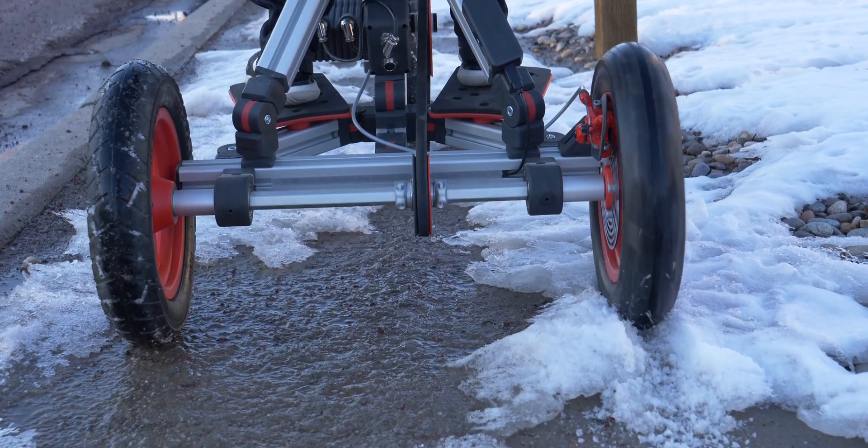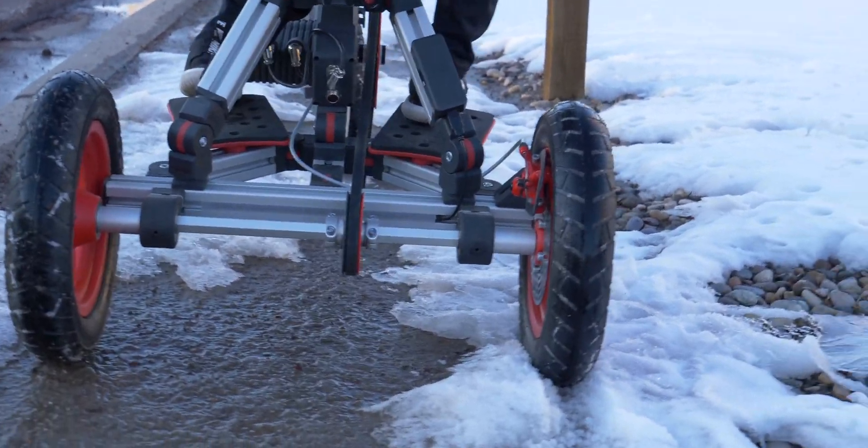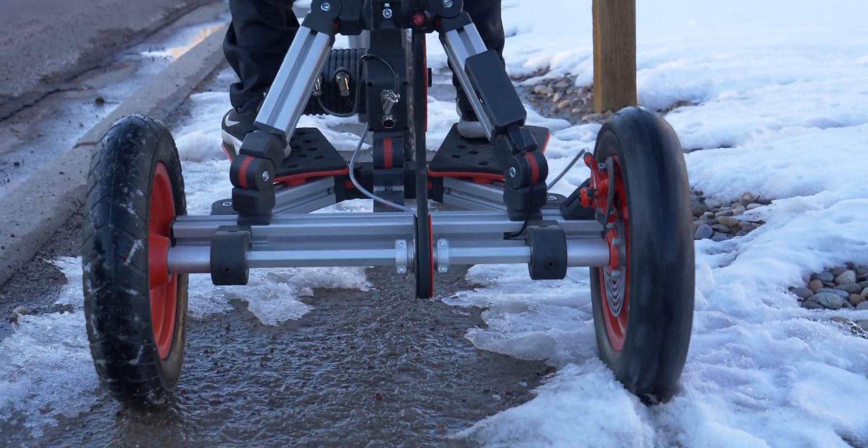One thing I did notice is that it's actually only one-wheel drive. As you can see in this clip, we were out in the snow and he got stuck pretty easily. The tires aren't exactly super-tread built, and it is only one-wheel drive, so they can get stuck in mud or if it gets off-centered. That's just something to keep in mind.